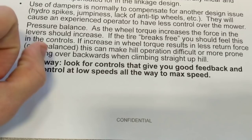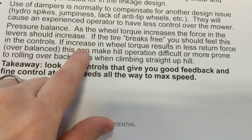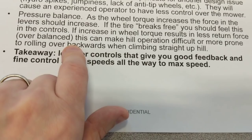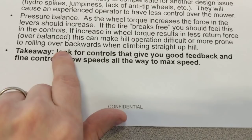Pressure balance is a concept where when you go uphill, you want to feel the force increase in the handles. Or if a tire breaks free, you want to feel that — suddenly it takes less force as the tire lets go. This is the feedback you want, sort of like steering feedback in a race car. If it's overbalanced and you go up a hill and it suddenly becomes easier to squeeze the controls, it can make the machine sporadic. A great example is any stand-on mower with the Hydrogear 5400 transmission — that transmission is sort of overbalanced. If you drive the machine against a wall, it won't even return to zero; it'll get stuck in the forward position because the oil pressure is pushing the handle forwards.